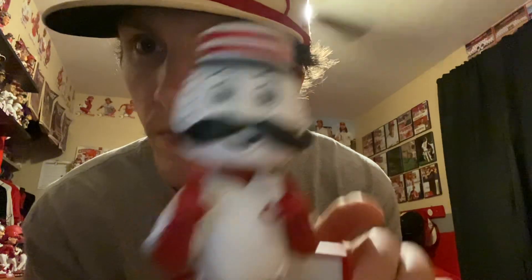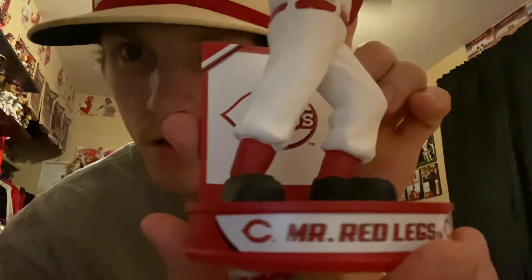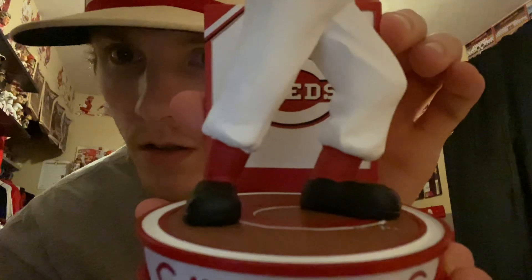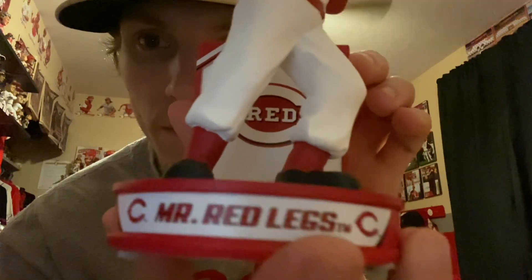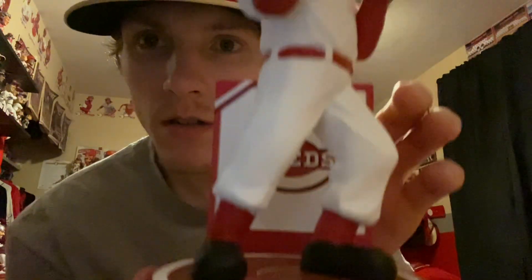This one is number 391 — just noticing that because we are just nine Reds bobbleheads away from 400 lifetime Reds bobbleheads.